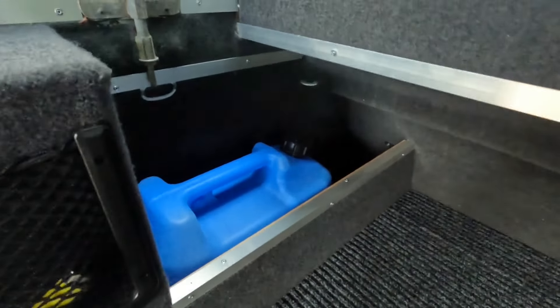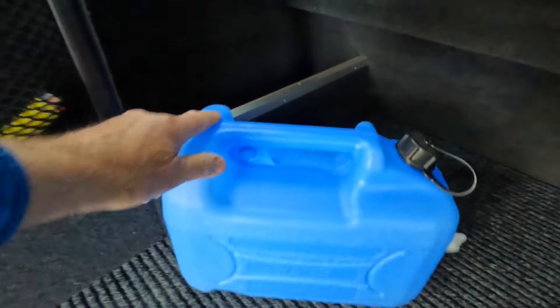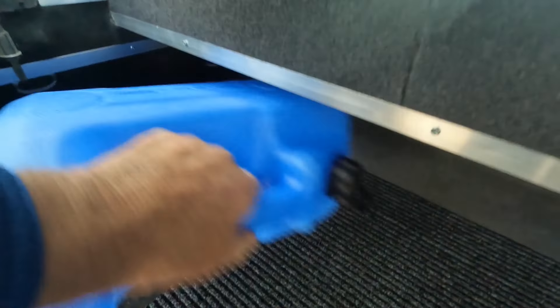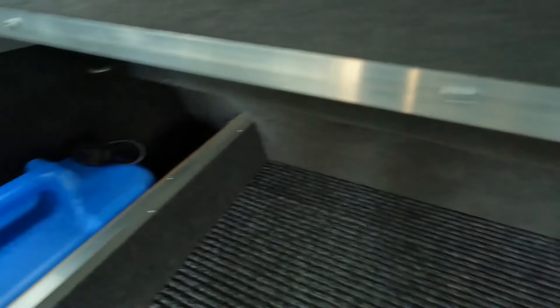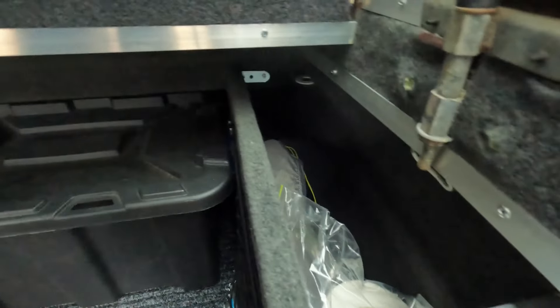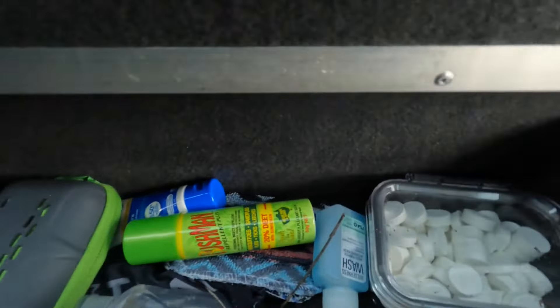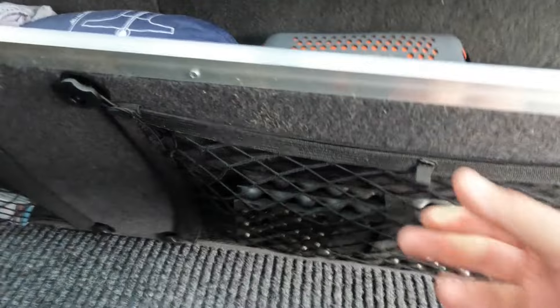I've got a 10 litre water container in here — that's it there, that fits in there. I've got some space at the front there for some other bits and pieces. On this side I've got my chair and whatever down in there — my rain cape, towel, bits and pieces, Bushman spray for flies.